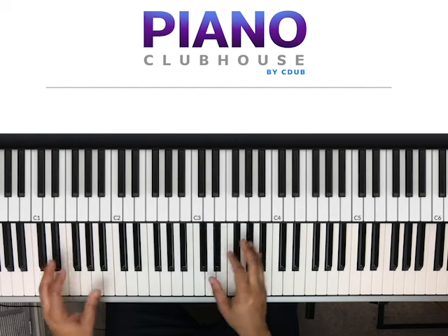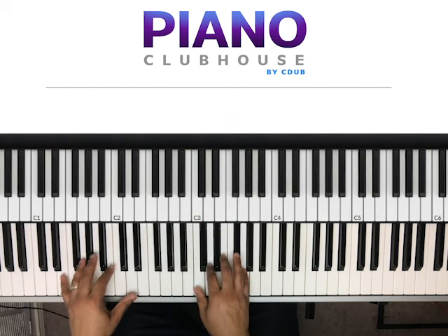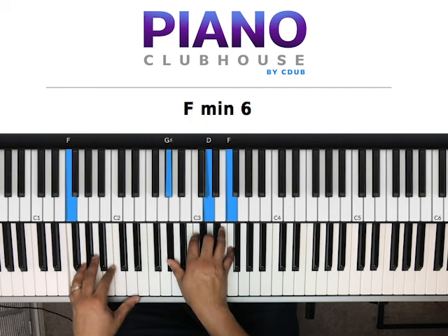Then it starts the pattern over. The first time and the second time.